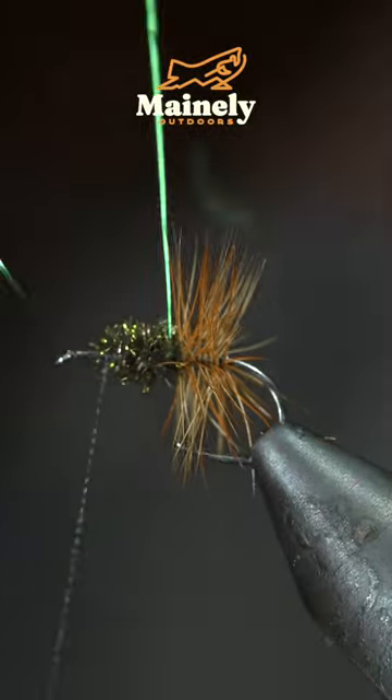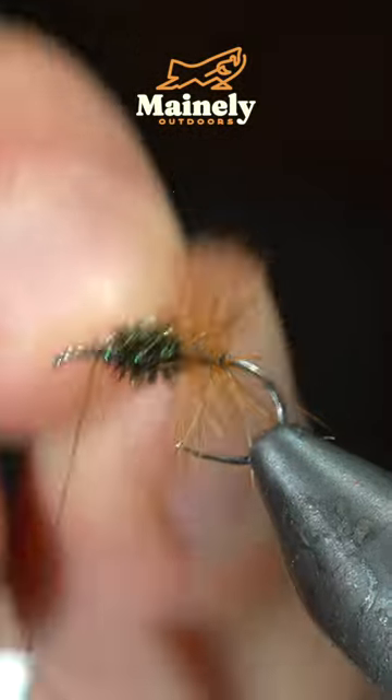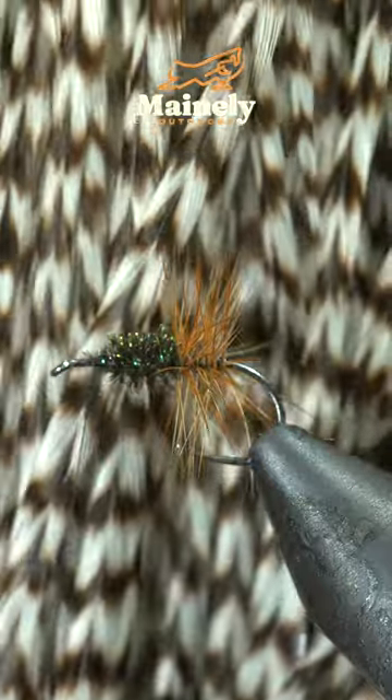Then begin to counter wrap your wire forward in open spirals. Secure and helicopter the excess free. Grabbing a grizzly feather, secure it to the head of the fly.